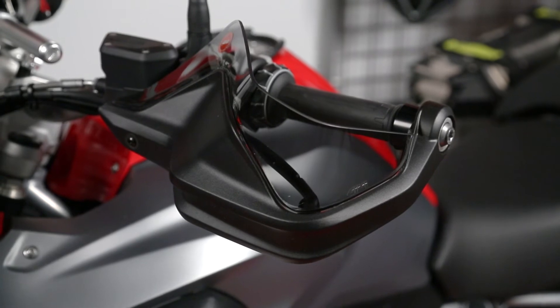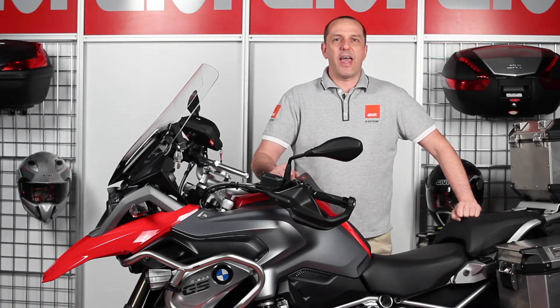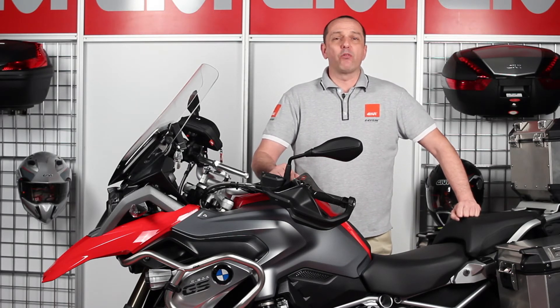Made of three millimeter thick smoked plexiglass, they offer a very stylish and practical wind protection solution to your hands. The mounting of these extensions is basically done by removing the original handguards, combining the extension together, and bolting both together at the same time.